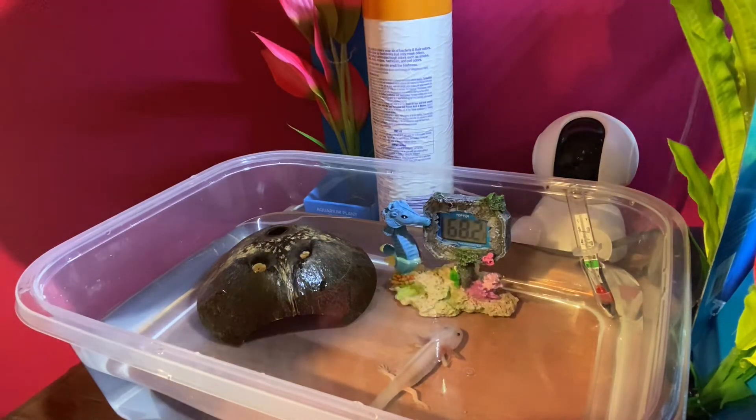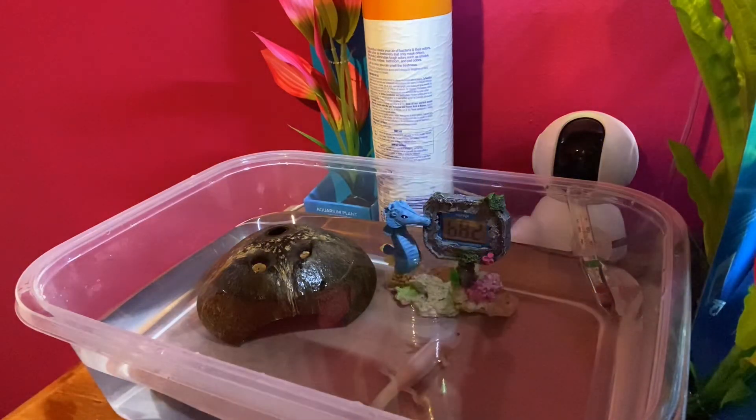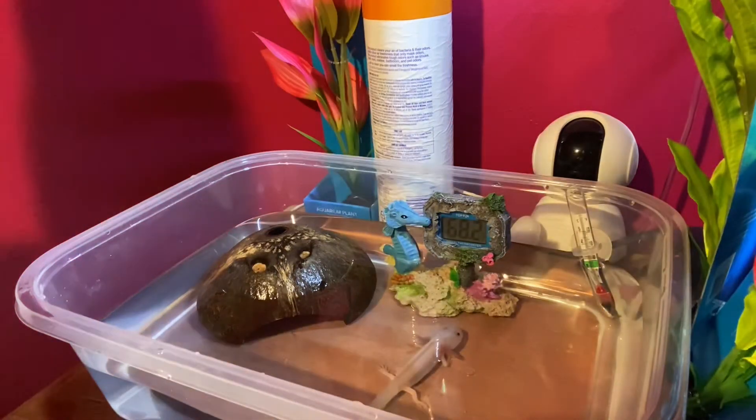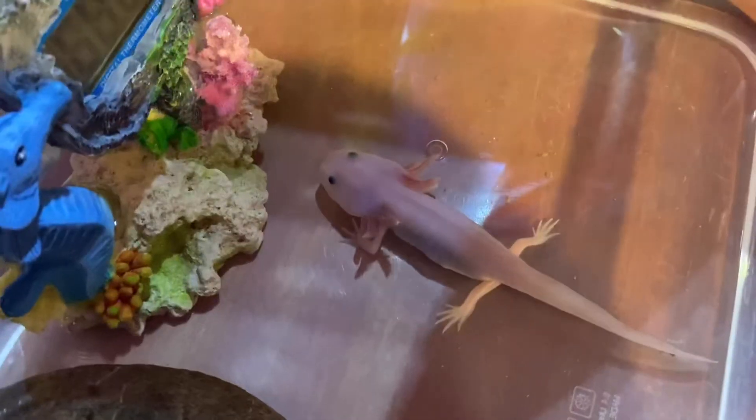Which is good — that means he ate a good amount, because it was a whole cube that I defrosted. I might just start defrosting about a half a cube, just because both feedings he only ate about a half. One second, guys — you can see his belly is full.